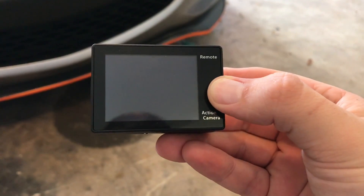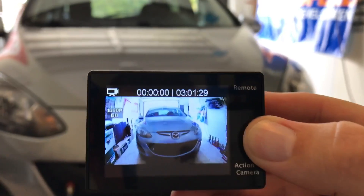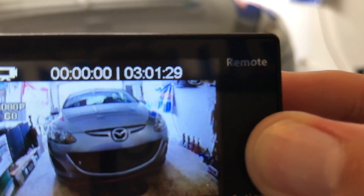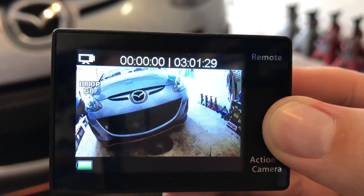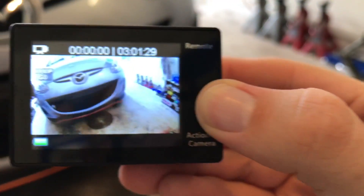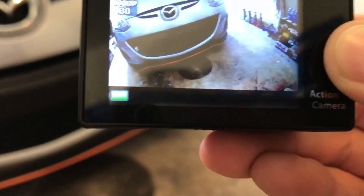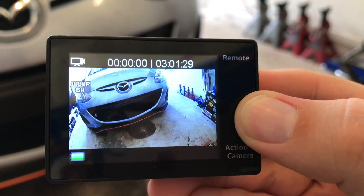Power on. And there we go. You've got your remaining space — about three hours with a 32 gig card — which is a real gut punch because the battery only lasts a half hour. Up there it shows you what camera mode you're in and what quality you're shooting at. The battery indicator down there — I kind of wish it was a percentage; it's just a three-tiered battery indicator so you're not quite sure when you're going to run out.